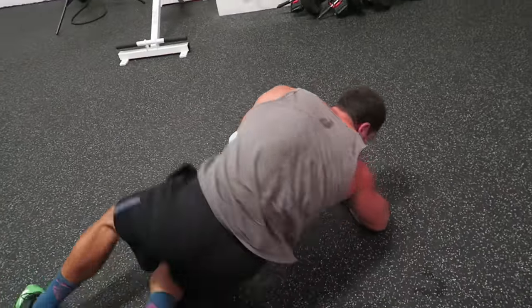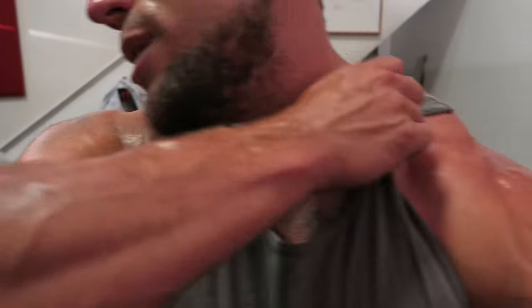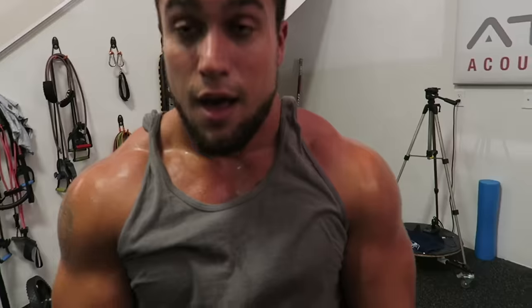Just absolutely roasted those traps. Getting both sides right now. I'm clearly sweating — see the drips. All bodyweight, absolutely killer.